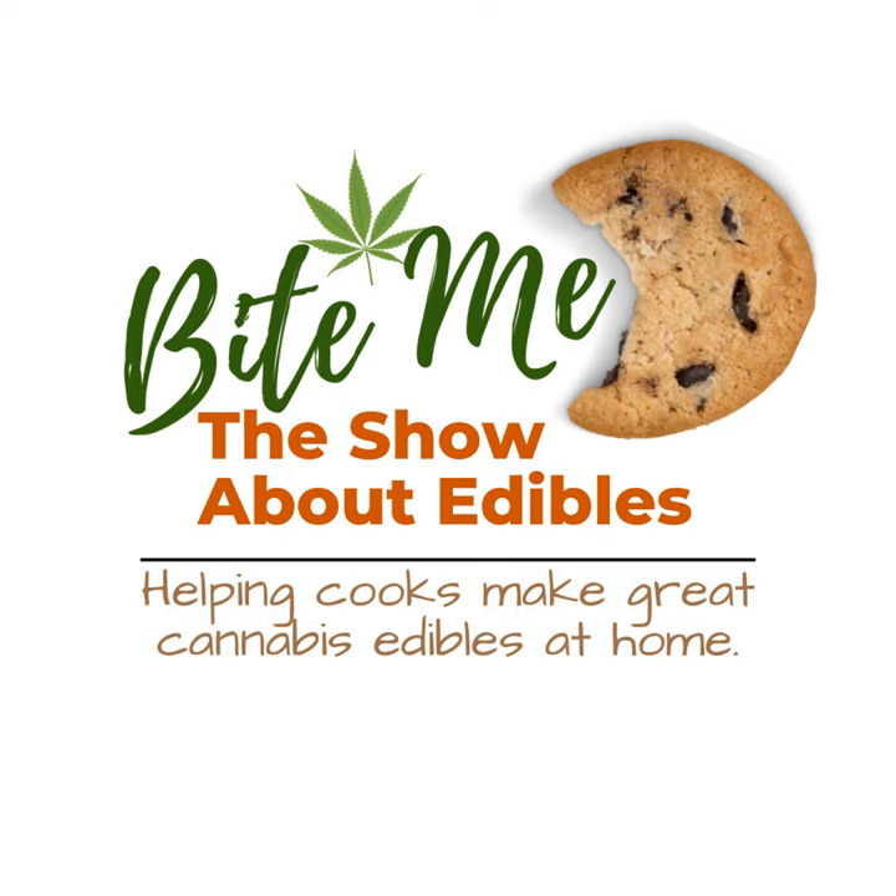Introducing the Bite Me Cannabis Club. The Bite Me Cannabis Club aims to be an inclusive online space for cannabis lovers. Whether you're simply curious about how cannabis can improve your life or you're fully seasoned, there's always more to learn.